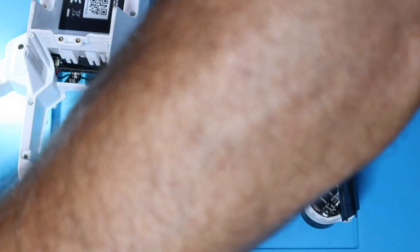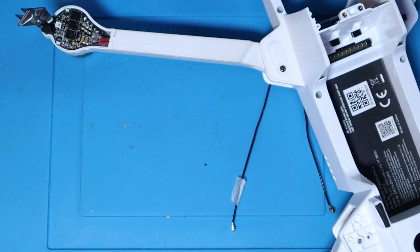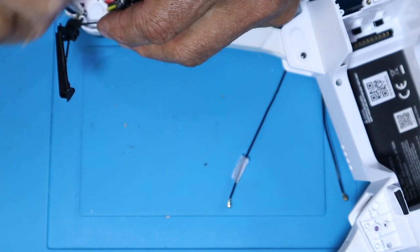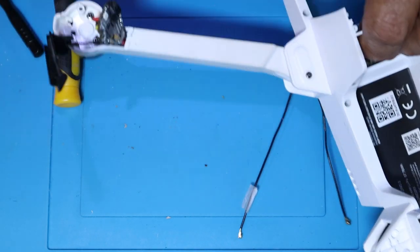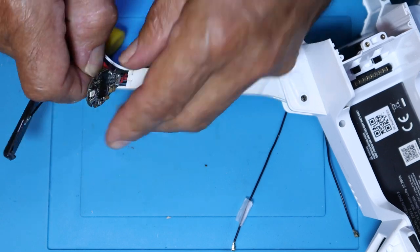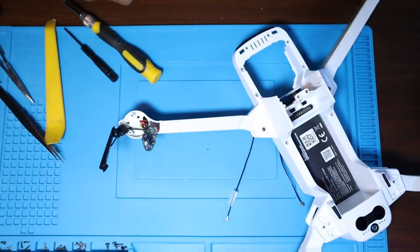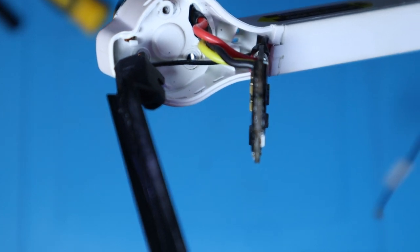One thing Hubsan does when you replace legs: they give you the leg with the ESC soldered to it, but they don't give you the motors — which I thought was cheap, because Femi gives you the motor attached to the leg so all you have to do is put it on and rock and roll. Here you actually have to remove the motor, which is what I'm doing right now. There are three screws attached to the motor. I wanted to test the drone without the motor soldered onto the ESC.